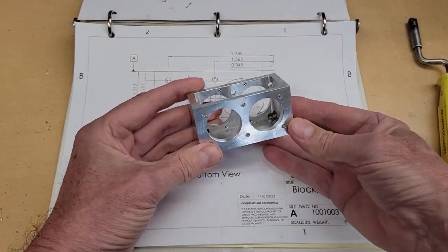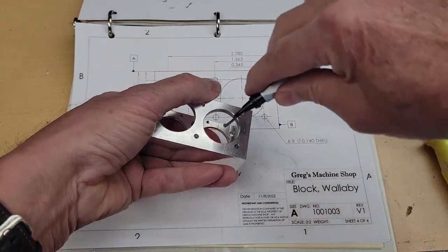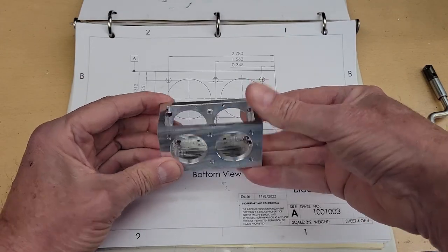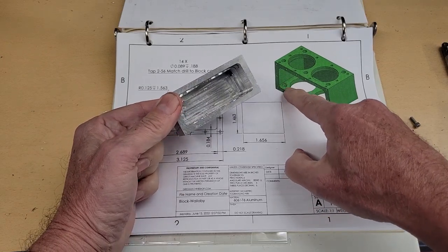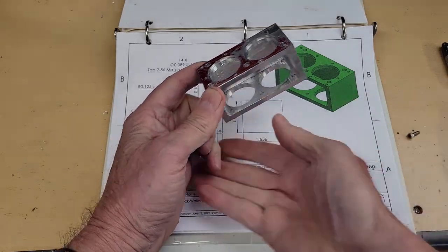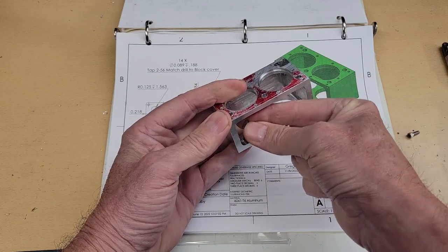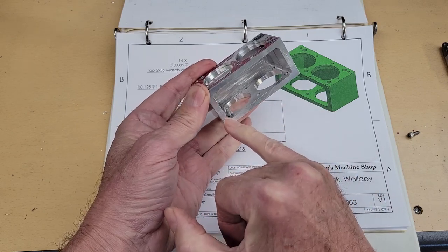The bottom machining is complete, so let's go ahead and deburr these holes and call the bottom done. There's one more thing I want to do — if you notice in the picture, there's a countersink around this hole. I need to countersink this area so the head will fit flat against the bottom. I've got a little Dremel head that's a quarter of an inch in diameter at the bottom. I put this in here and run it up and down to create a flat there.